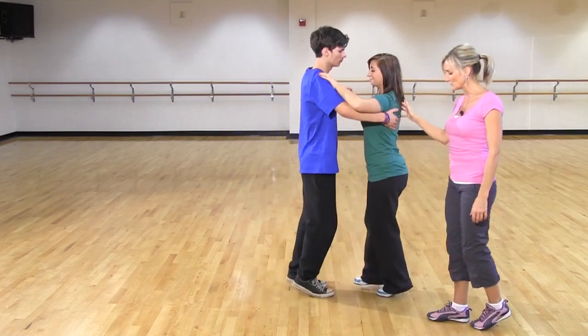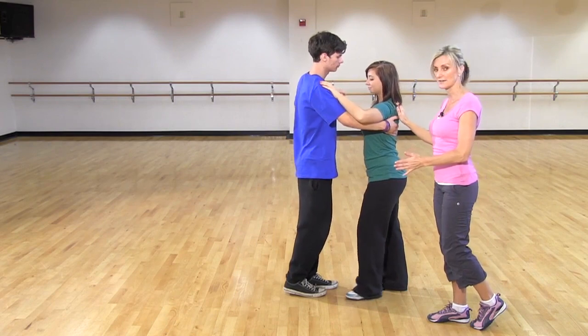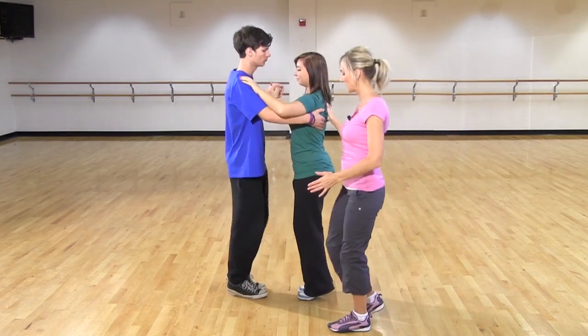So we go one, two, three — and then we're going to go back out of the circle with the opposite foot. Nisa with the left, Josh with the right. Four, five, six.